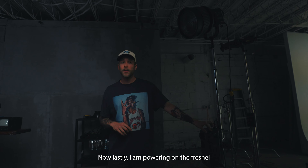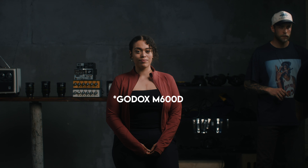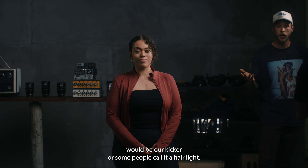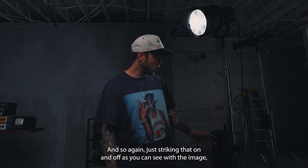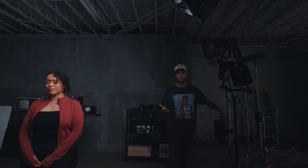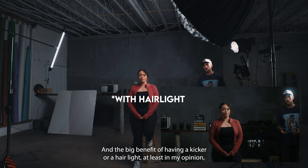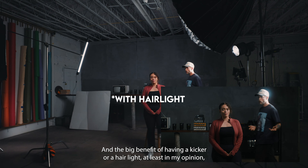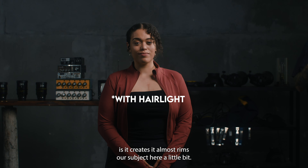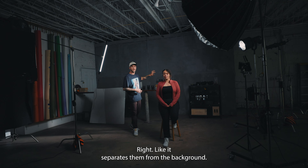Now I'm powering on the fresnel — this is a Godox M60D with a fresnel. This would be our kicker, or some people call it a hair light. Striking it on and off, you can see with the image it's a subtle little detail, but it can really make a difference. The big benefit of having a kicker or hair light is it rims our subject, separating them from the background.